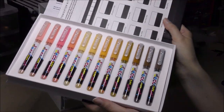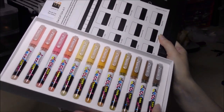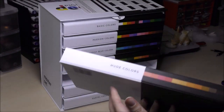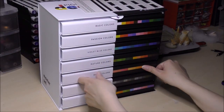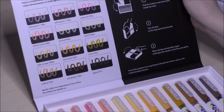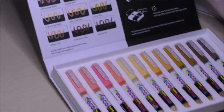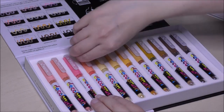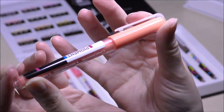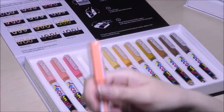Inside each box you'll find 12 gorgeous colors, a nice swatch card printed on the inside of the lid — I already swatched them before filming — and a sticker sheet you can use to customize your sets, which I think is neat. I also like how nicely the boxes fit into the casing; it looks tidy and beautiful.